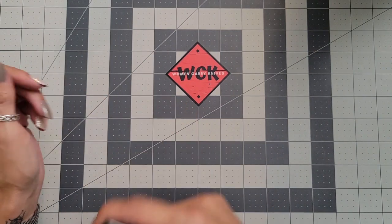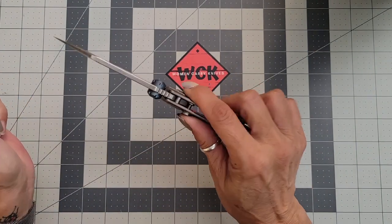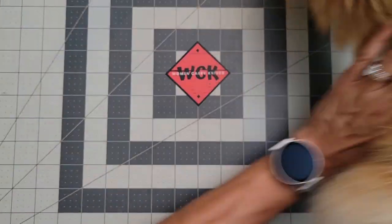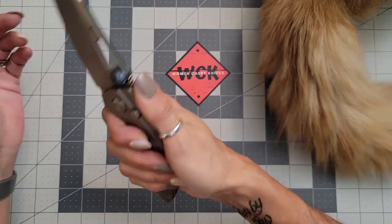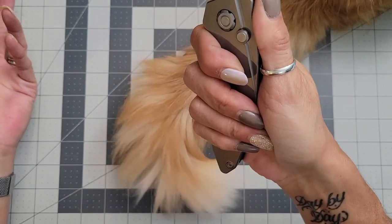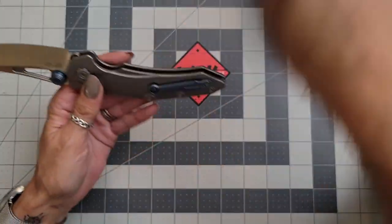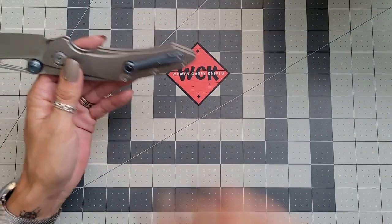Absolutely loving this one. You've got a little bit of jimping back here. Is this for larger hands? Definitely for larger hands — but is it for smaller hands? I think so too. I think it's great for smaller hands as well.